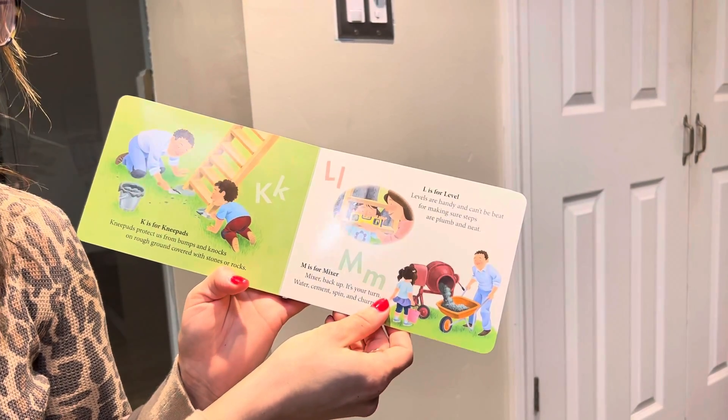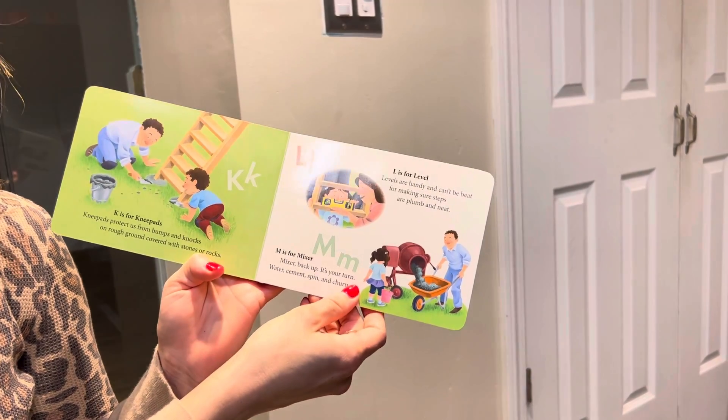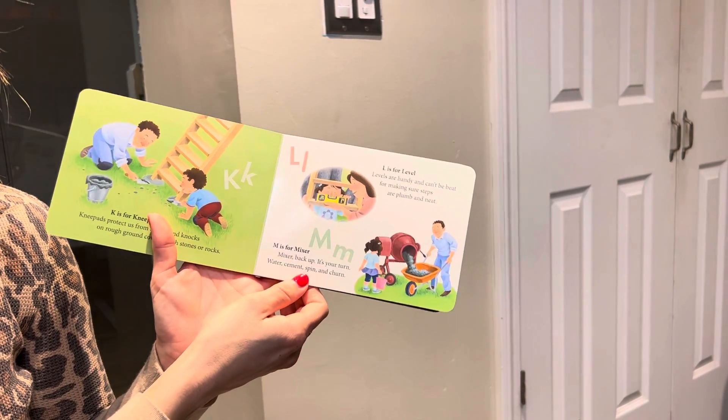L is for level. Levels are handy and can't be beat, for making sure steps are plumb and neat. M is for mixer. Mixer, back up. It's your turn. Water, cement, spin, and churn.